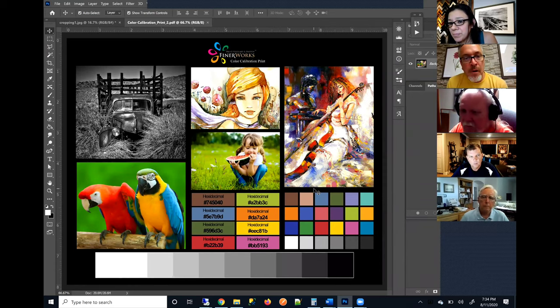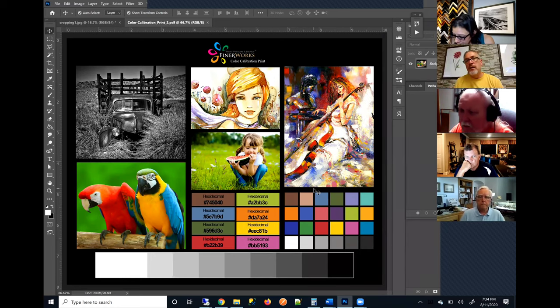Now you're going to take the printed calibration copy that we send you and hold this up to your screen. Depending upon your monitor, the type of screen settings you are using, and the hardware you're using, how you adjust your monitor is going to be different for everyone. You'll open this up in Photoshop and you will adjust your monitor — not the image in Photoshop — you'll adjust your color settings to try to match as close as possible to the colors of that hard copy print version.